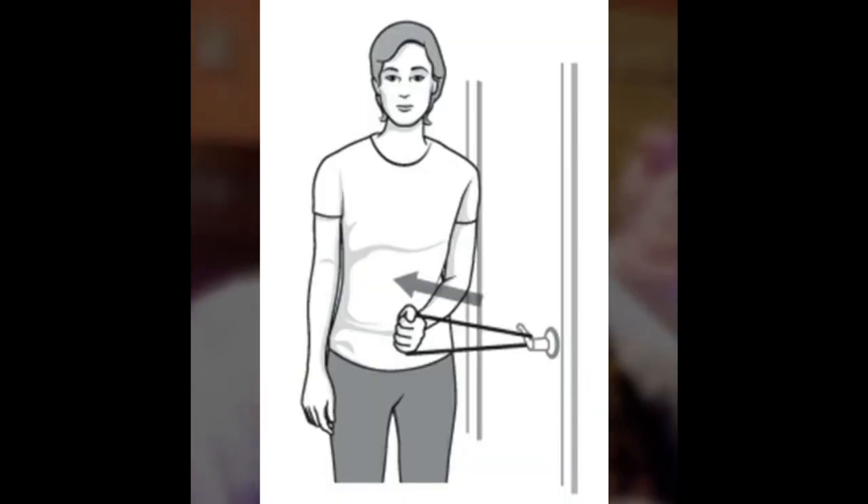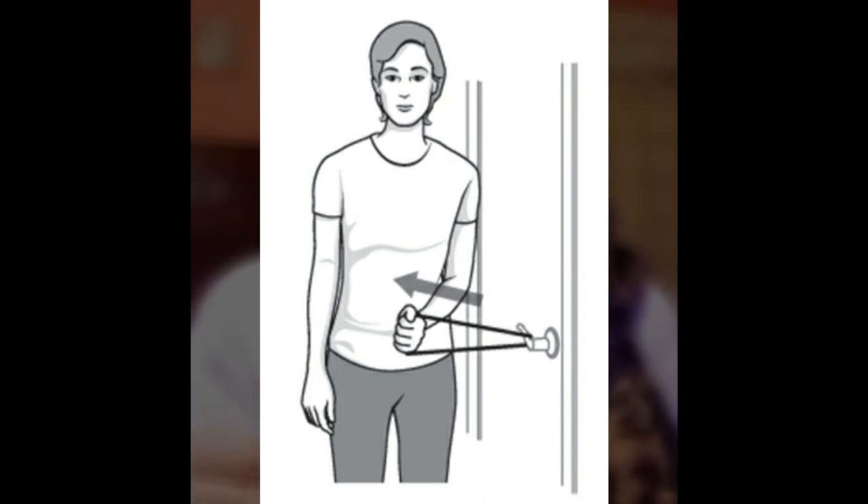Exercise number 6 is Inward Rotation of the Joint. You use the same elastic band. If you have a resistive band, fix one side to a door handle and hold the other side with your affected hand. Rotate your shoulder inward, hold it for 5 seconds, and then return. This is your shoulder's inward rotation.